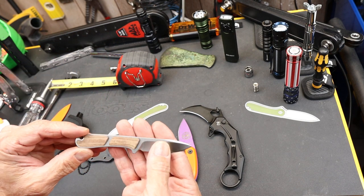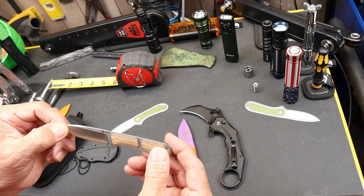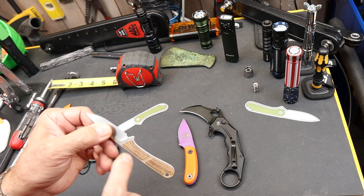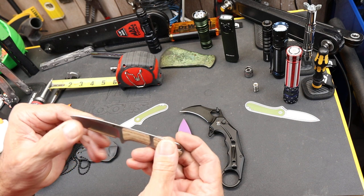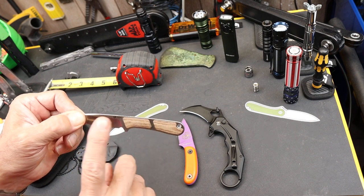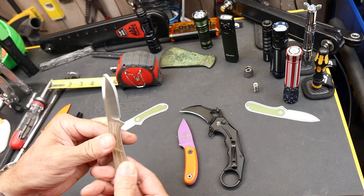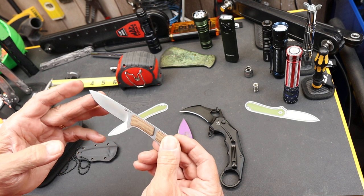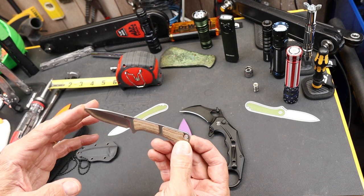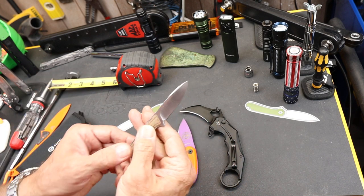This Civivi is one of three versions. There's a black one, also Nitro V steel, that uses G10 scales rather than these linen micarta scales. There's also one with dark green micarta but a black blade and Damascus steel. This version here is about 60 bucks — a little more for the Damascus, a little less for the flat black with G10 scales.